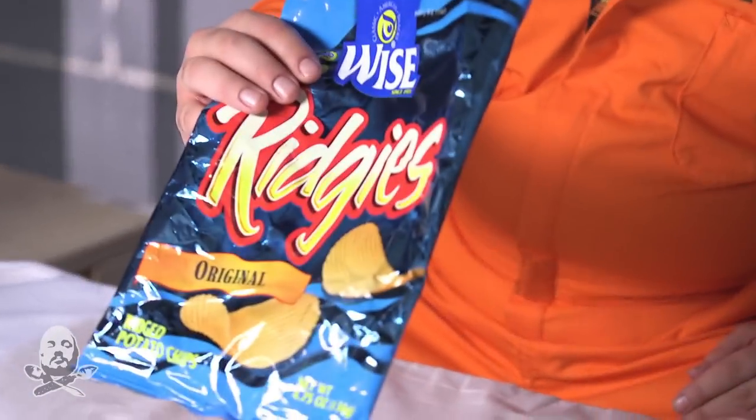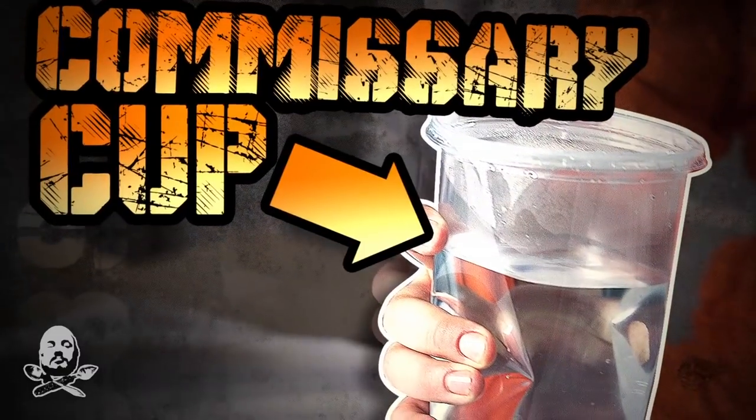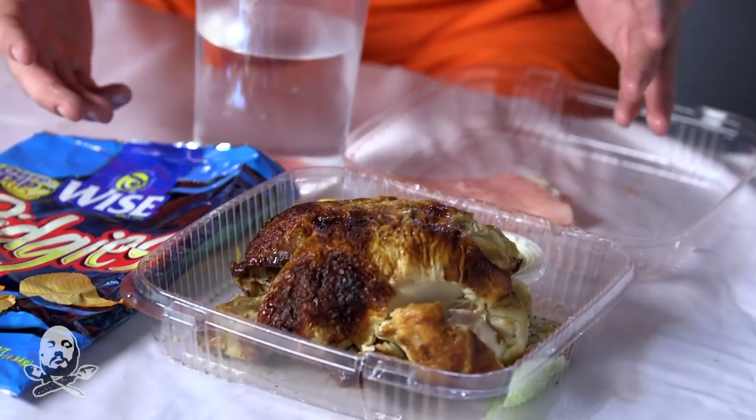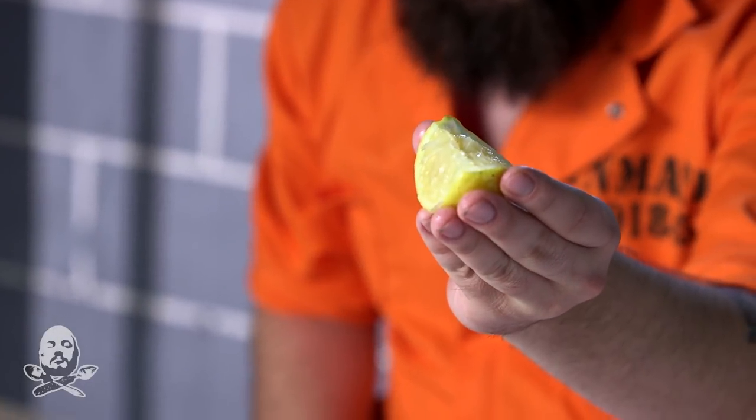Next, we're going to need our oven. Then we're going to need our good buddy, the commissary cup. Then we're going to make ourselves a hollandaise sauce made with the ingredients in our dietary box. So they also give you some mayo for your chicken and a nice little lemon wedge to help you get that extra essence.